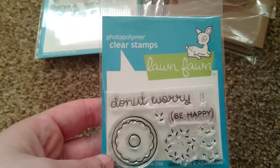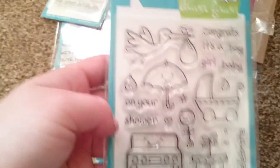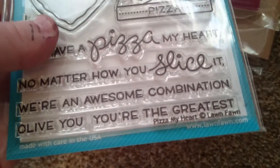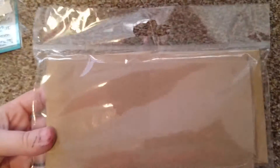Hi everybody! Sorry about my hands — I've just been doing some little cards and I thought to come on and show you. I've used the Lawn Fawn stamps: the Plus One, the Year Free, and the Pizza and My Heart. I've used some of these mini cards.